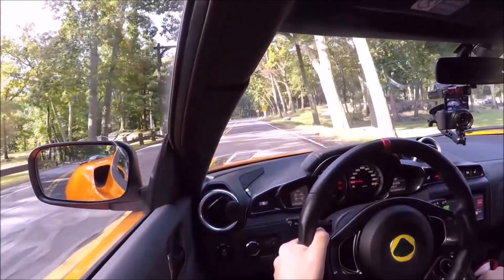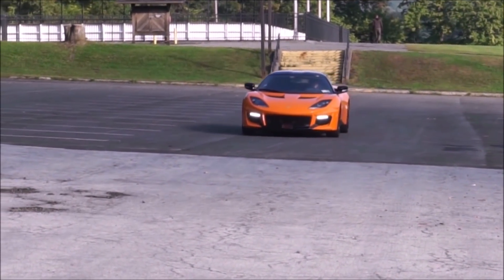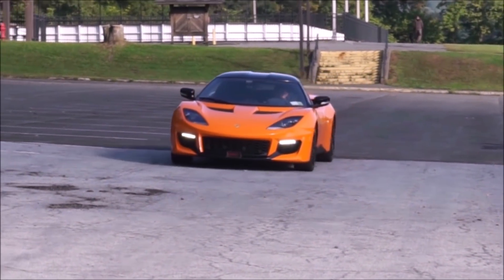We're off in the new Lotus Evora 400. It was a cold October day, sun's coming out, so this is a great time for a drive. The roads are a little bumpy here, and it is a sports car.